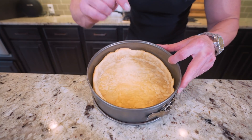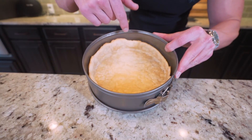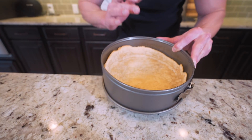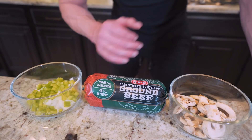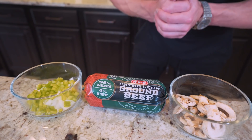And after 10 minutes, our crust is looking pretty good. You can see it's crisped up, it's got a little brown on it, smells amazing. It's in a great spot. So right now, what we're going to do is push this to the side and grab a few ingredients to create a nice meaty, high protein filling for our pizza.